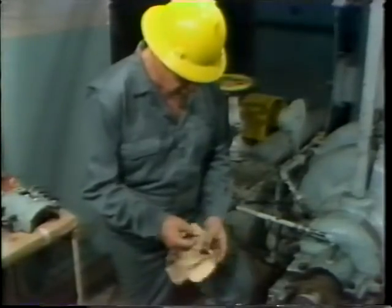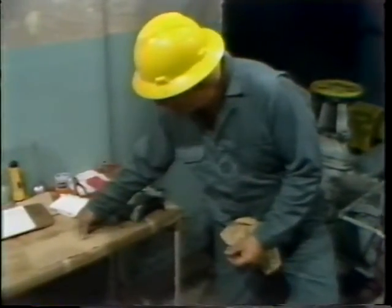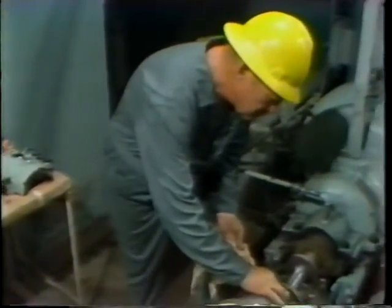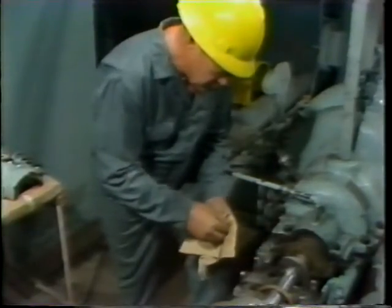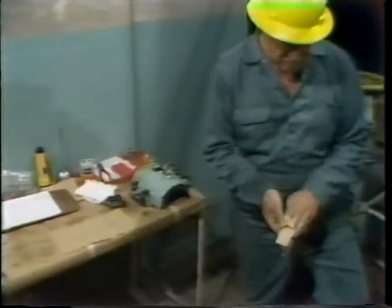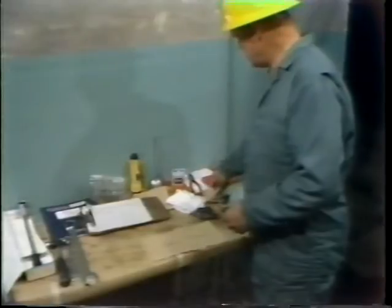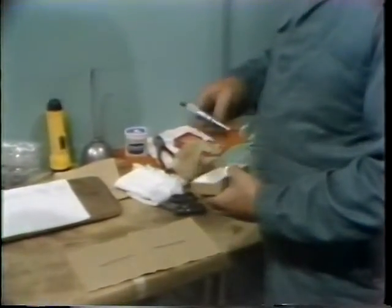The workman removes the two pieces of wire and carefully wipes them off with a clean lint-free rag to remove any excess grease. He then sets them aside on a piece of paper he previously prepared so that he can keep track of the orientation of each piece of wire. He's going to perform measurements of these wires at several locations and needs to keep track of which location in the bearing each measurement represents. He then takes an outside micrometer in order to take measurements of the wires.